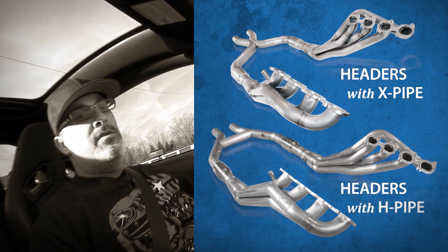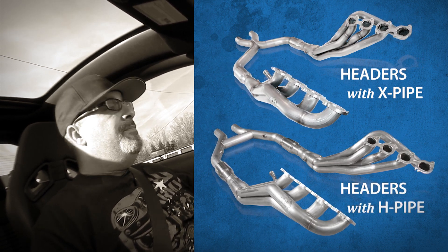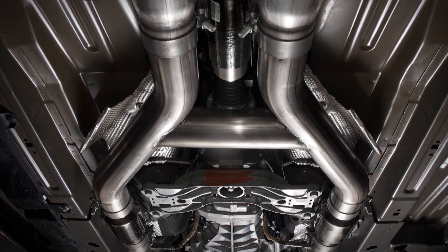So now what we have here is our all new redesigned H-pipe. The system is going to be available with the X-pipe still and also an H-pipe. What the H-pipe actually does is it gives you a more throaty, deeper sound exhaust note.